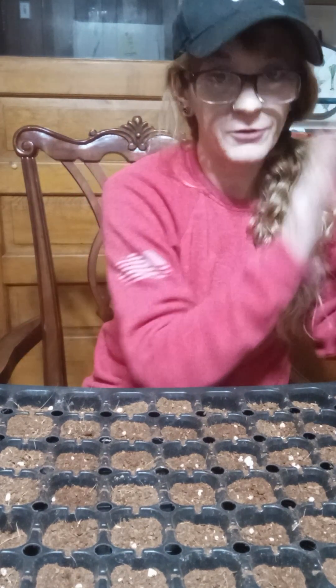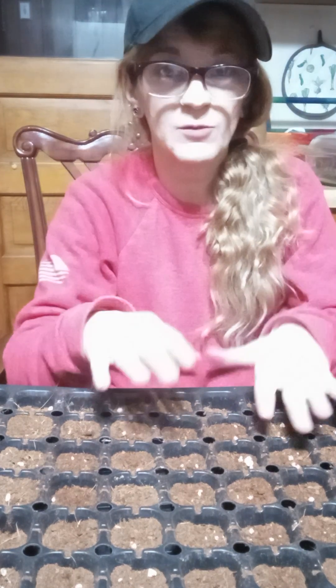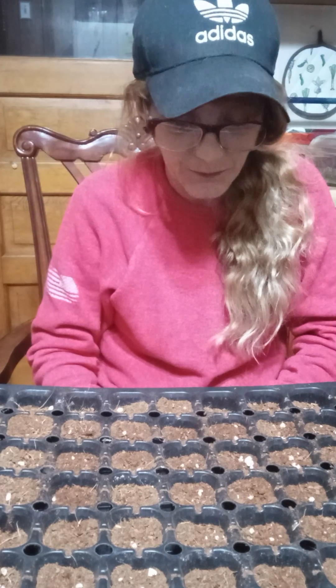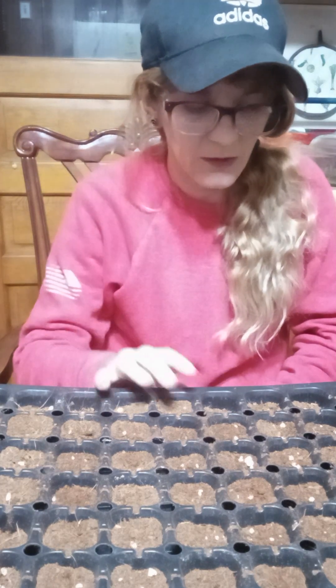Put it on a heat mat and put it under my seed light. If you don't have one, just use a window — it's okay. Once they start sprouting and about 50% of them are sprouted, I'm gonna go ahead and pull that lid off.